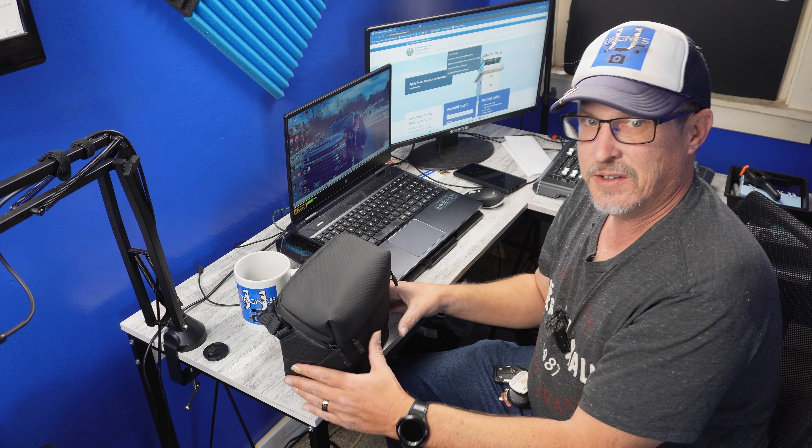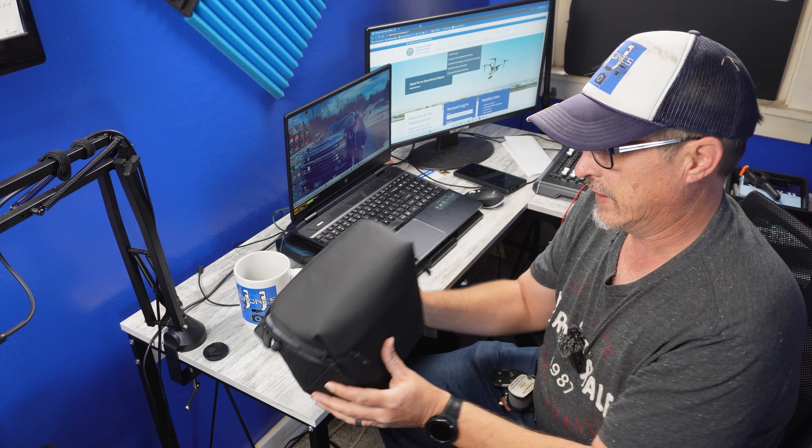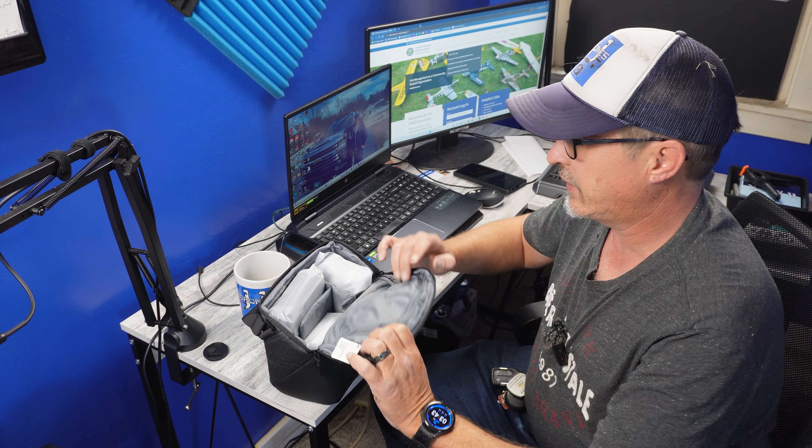With the extended batteries you are going to be over that 250 gram limit. However, as a Part 107 pilot I'm also going to have to register the drone anyway, because anything I do on YouTube I have to be licensed. So we're going to pull this out of the box — I've been waiting to open this. This is fantastic and we'll do a size comparison in a moment, but let's open up this bag.